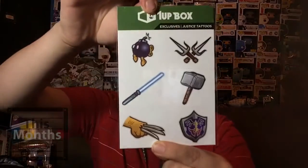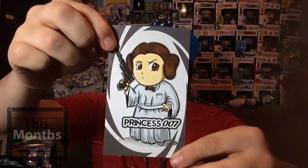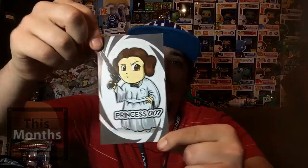Next up we got a magnet — it's a cross between 007 and Star Wars, this is Princess 007. I'll probably stick this on my fridge. This is actually pretty cool. Actually, I might just put it up behind me so it's always with me in my videos.